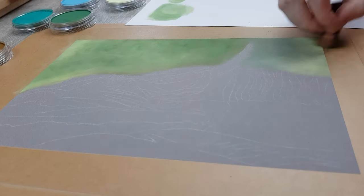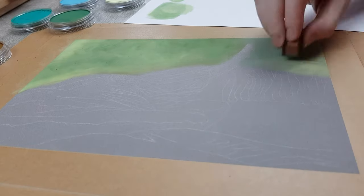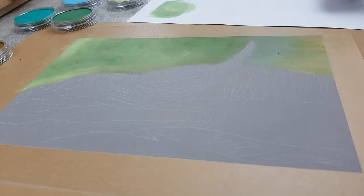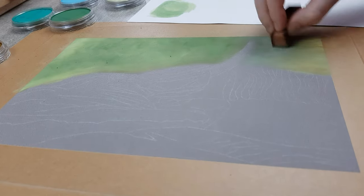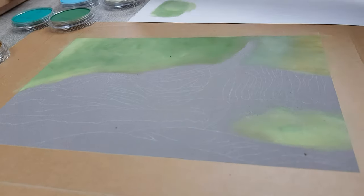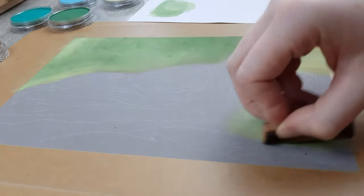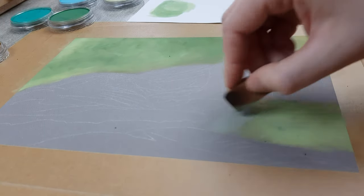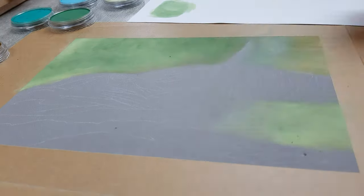I start with the background, which is a very blurry green background. This gives the impression that there is a forest or jungle further away behind your subject. I do this by taking different shades of green and just laying them criss-cross on top of each other — nothing fancy there. In the lower part of my paper I am adding some brown thin lines to give the impression of reed or dried-up grass.